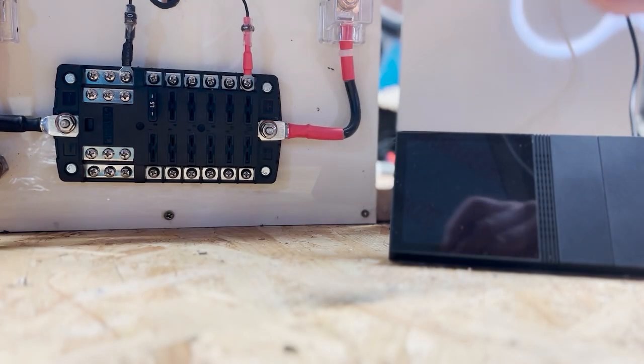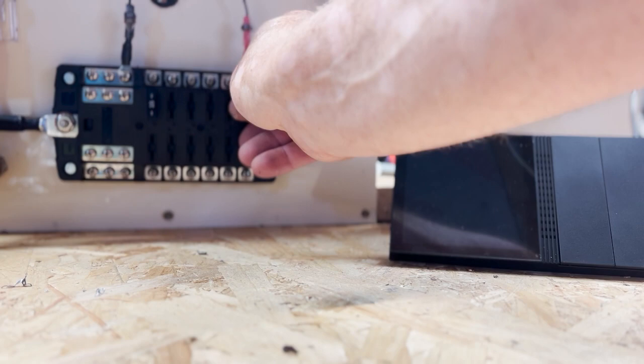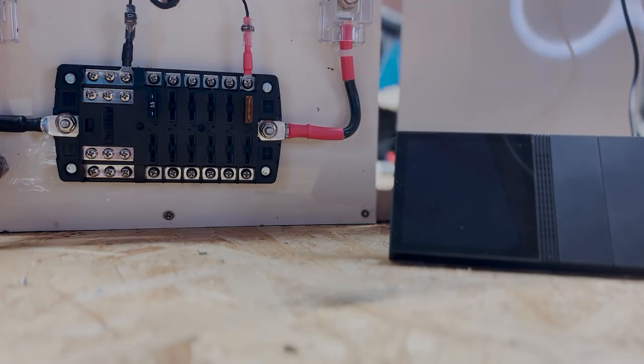I've now fitted a five-amp fuse — it's the smallest one I have. Now it's time for the big switch-on.